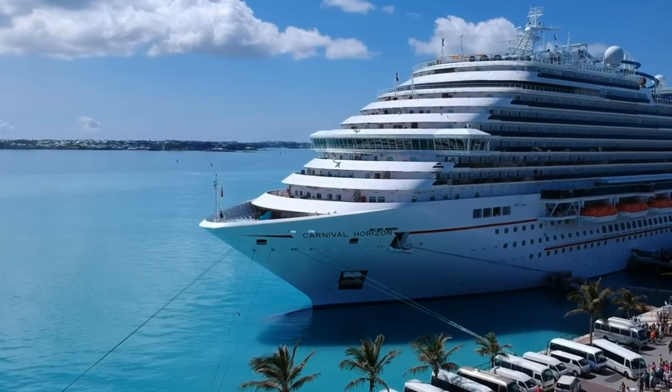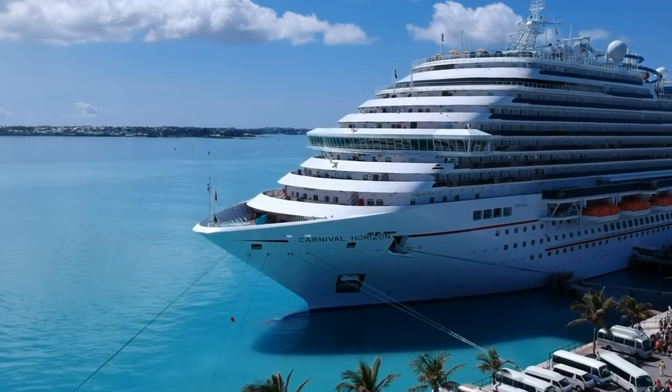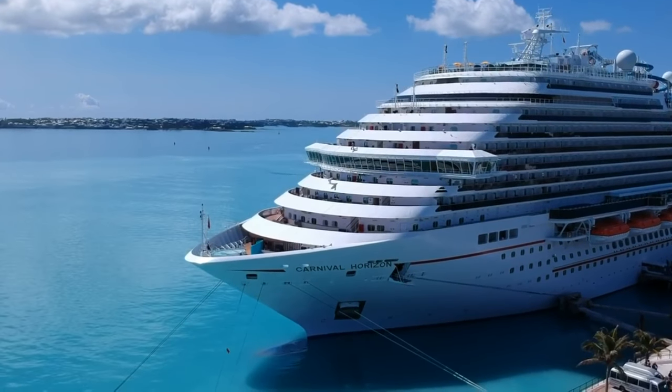Hey guys, welcome back to the Sal Patera channel. Now if you've been following us, you know that Debbie and I just got off the beautiful Carnival Horizon. One of the things we did on the Horizon was we ate at the Carnival Steakhouse, which is an upscale steakhouse.